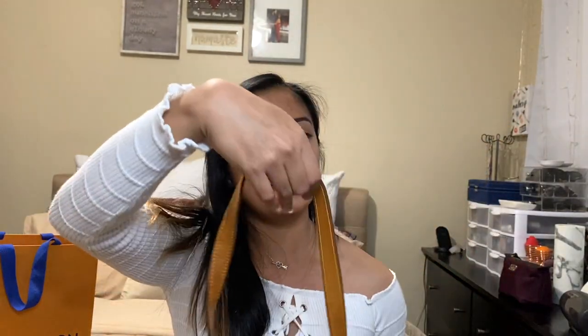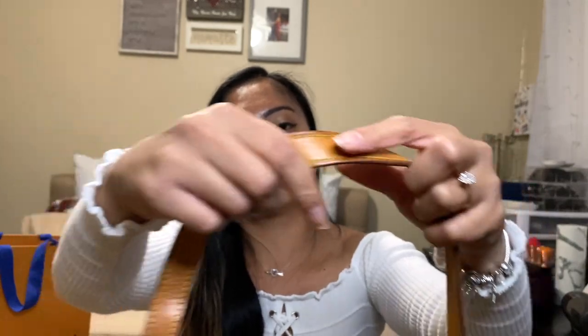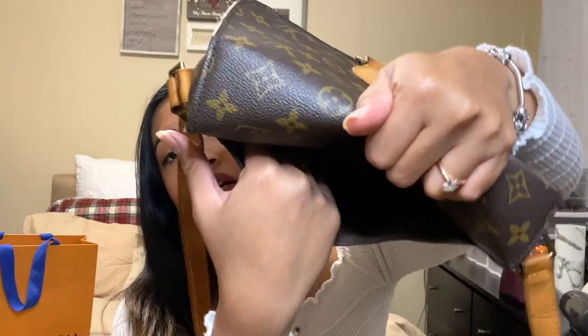On the strap there are a few watermarks — you can see where I've adjusted it. That's the watermark there, but it doesn't bother me. I got this at a really really good price — online people are selling this for $700 to over $1,000, but I got mine in good condition at a much lower price. Here's the back.